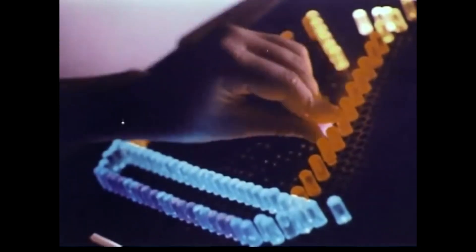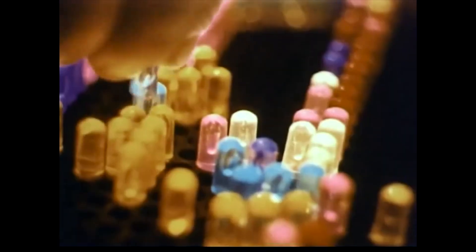Light Bright, the toy that lets you create beautiful pictures with light.